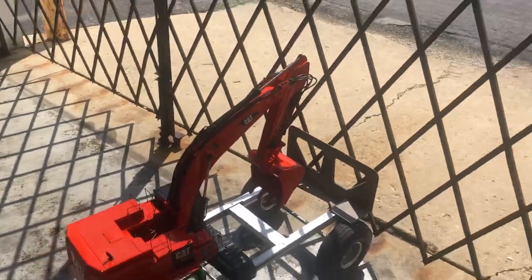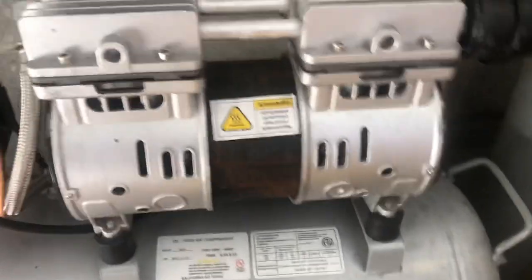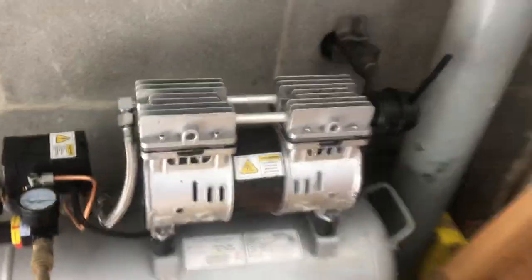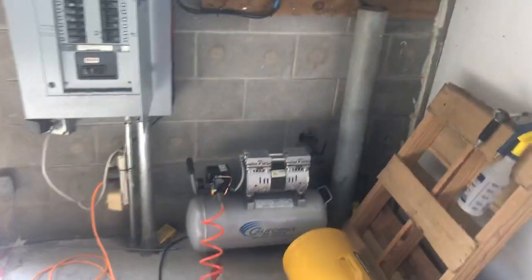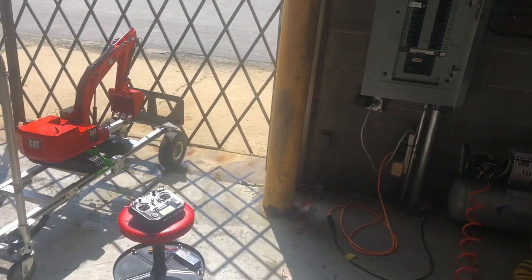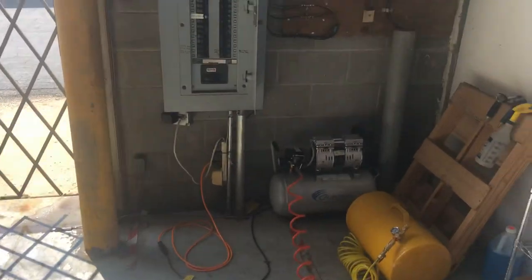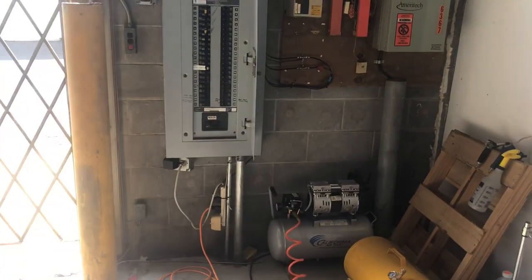That is actually louder than the compressor — the blasting of the air. So that compressor is running. If anybody has dealt with air compressors before, they are super loud. The small pancake compressors are crazy loud, so that is a nice size portable compressor.